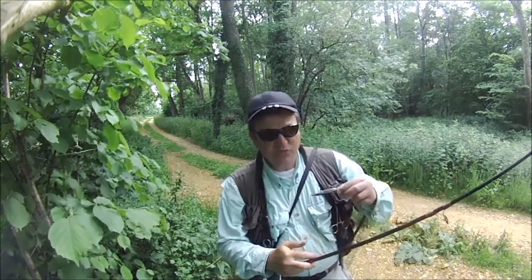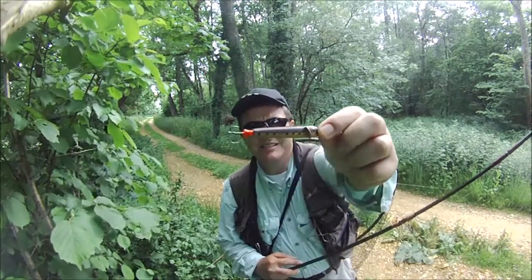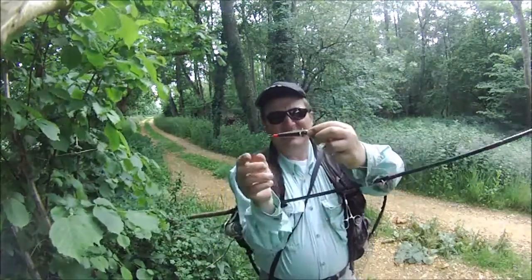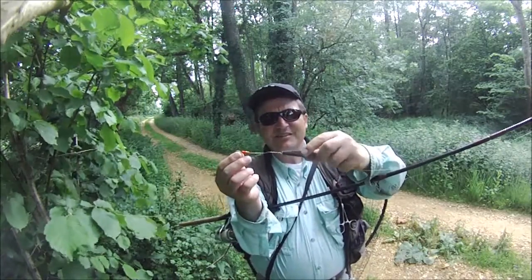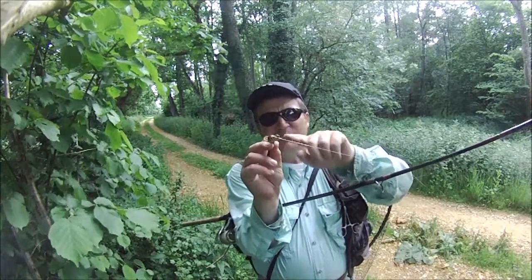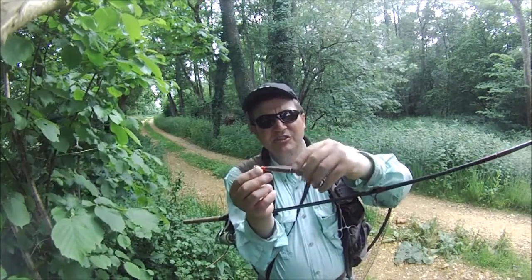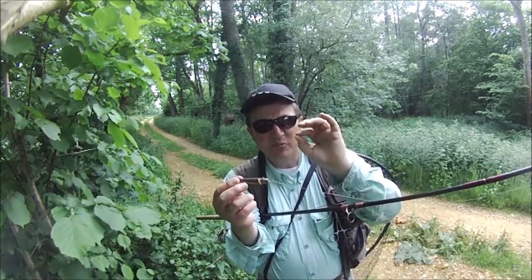We start off with a two-inch wooden Devon — this is a brown and gold with red dots. It's got a red tag at the end, eyes at the front, and underneath it there is a wire trace in case Mr. Pike decides to have a go. The wooden Devon will spin and rotate with these blades — as the water hits the blades it rotates and spins. I've shaved off the edges of the wooden Devon so it flickers in the sun, giving it an extra bit more enticement.